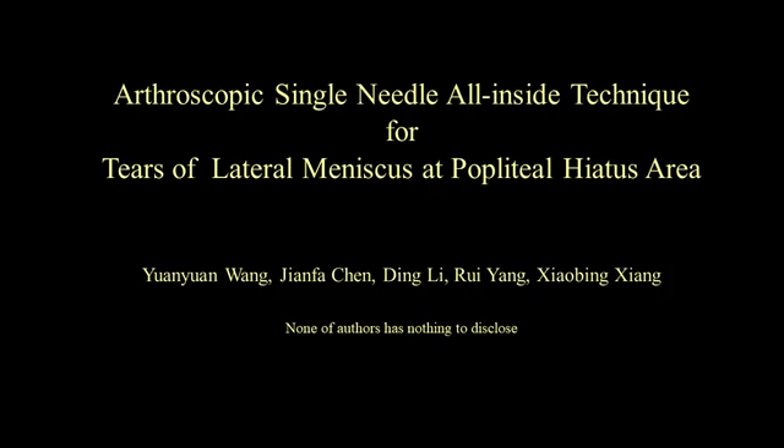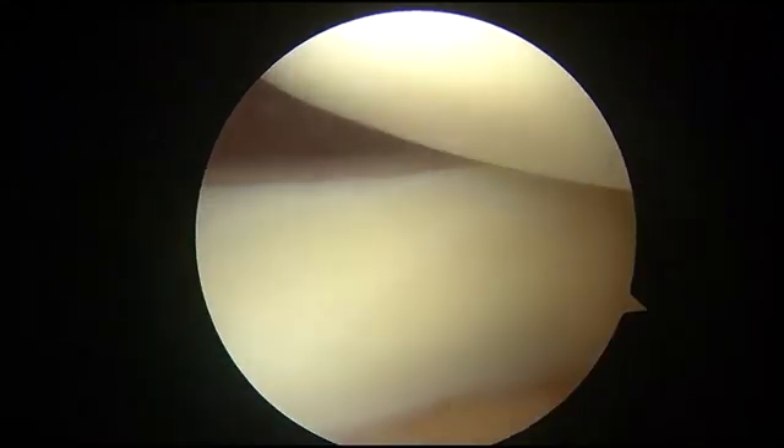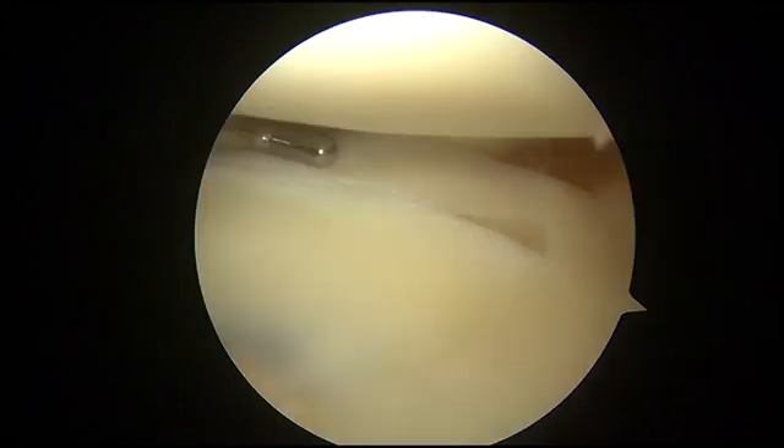All authors have nothing to disclose. Operations in this video were performed in the left knee of a 28-year-old male. Instruments are introduced in the joint through the anterior medial portal, with the arthroscope routed through the anterior lateral portal.